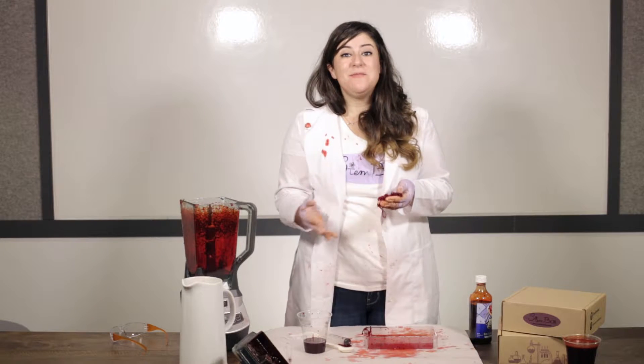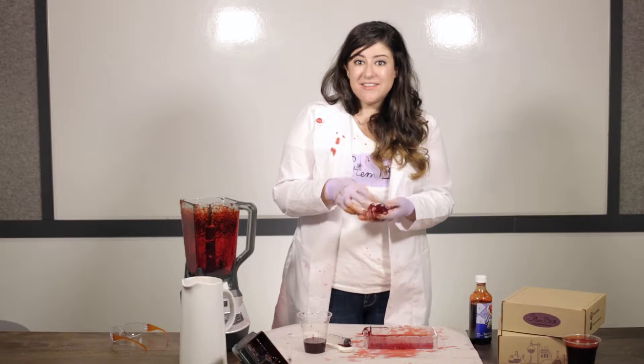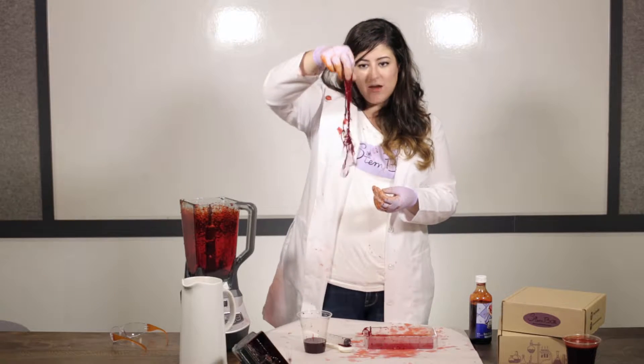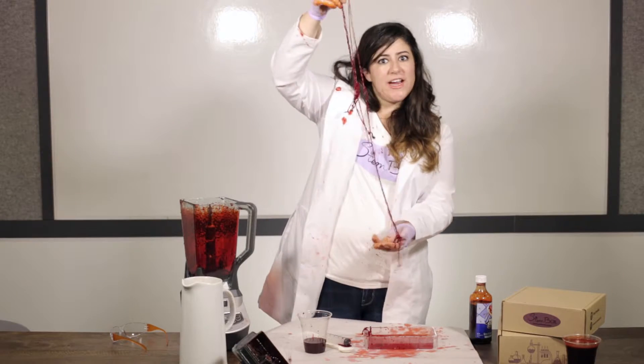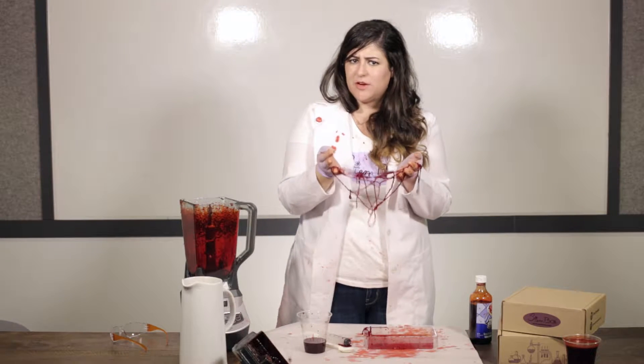Hi there! I'm Keena and this month Stumpbox is exploring blood. Our next experiment is making blood worms from a calcium chloride and sodium alginate mixture. So if you like the creepy crawly, this experiment is totally right up your creepy alley.